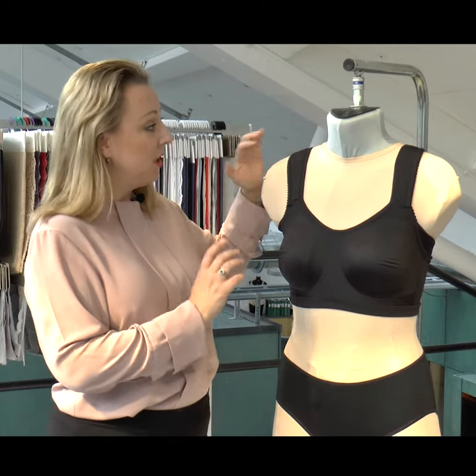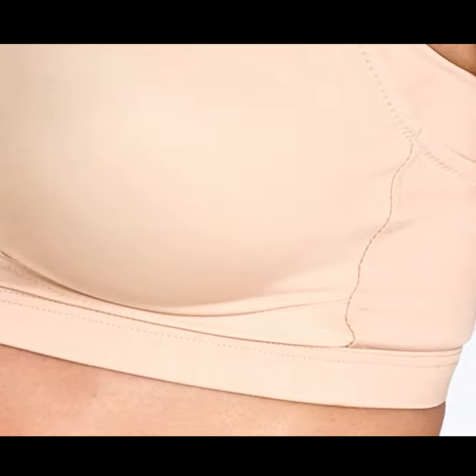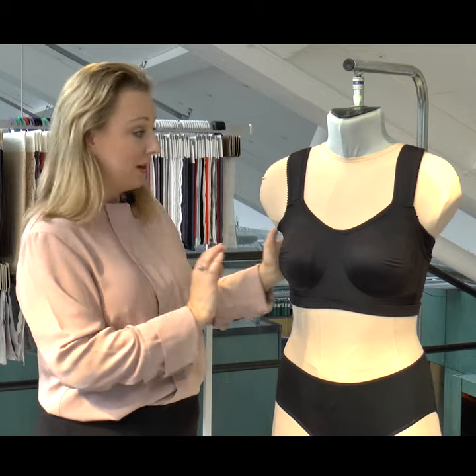This particular one has wide padded shoulder straps, and the band under the bust that goes all the way around the body is folded, which makes it extra nice to wear because there is nothing poking in, so it's extra comfortable.